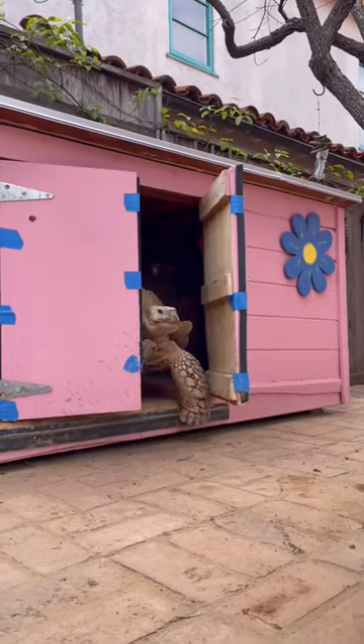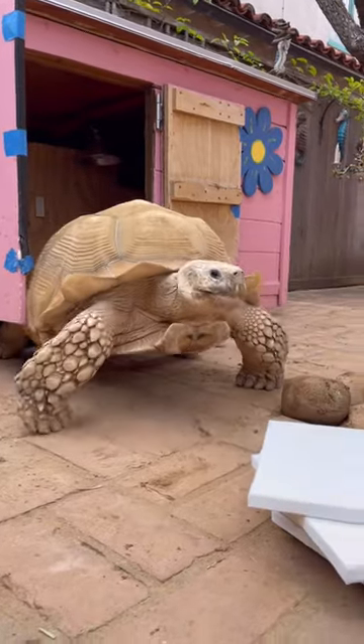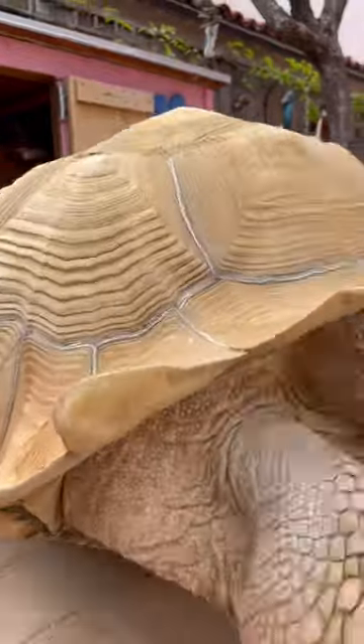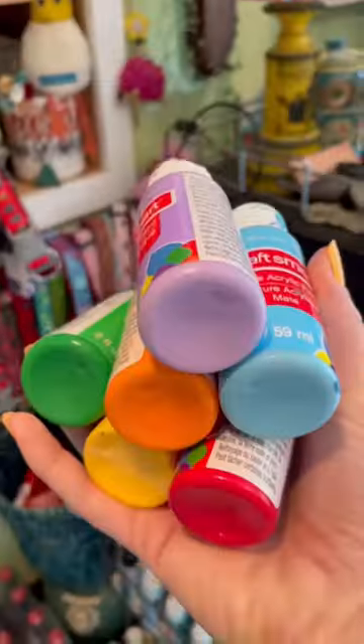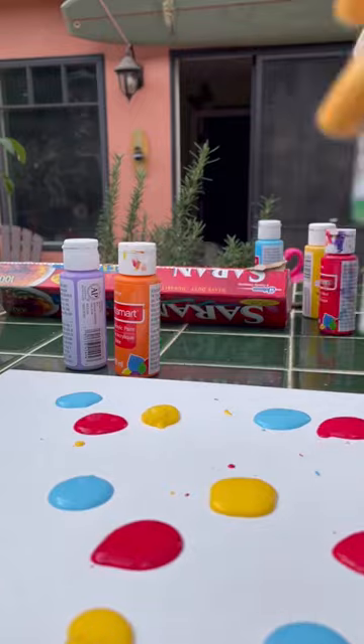Hi and welcome to a morning in the life of Tiptoe, my 175 pound tortoise. Today is a working day for Tiptoe, so once he got out of his house, he got his morning flower and went right over his canvases. I headed inside to get all the paints that we're going to be using today. This keeps Tiptoe nice and stimulated and gives us something to do for a few hours.